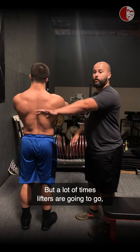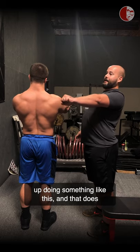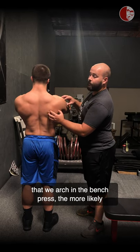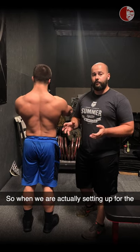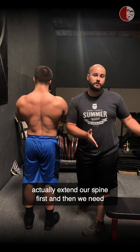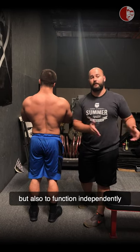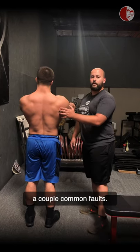A lot of times when we say scapular retraction, lifters end up doing something that kind of mimics a bench press setup. But the more that we arch in the bench press, the more likely we are to slip into scapular elevation. So when we're actually setting up for the bench press, we need to figure out how we can extend our spine first, and then we need the scapula to function as a contributor to that, but also to function independently of thoracic extension.